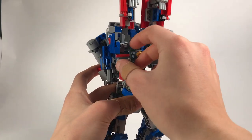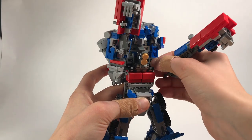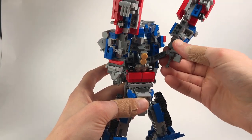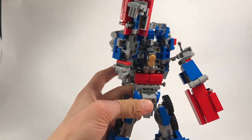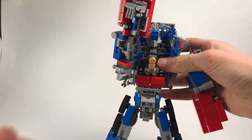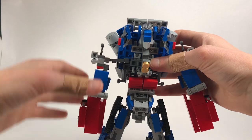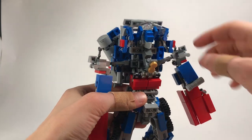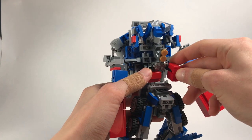You can see these two big chunks will come out on these big ball joint sections here — you're going to kind of twist it into that orientation. Same over here.